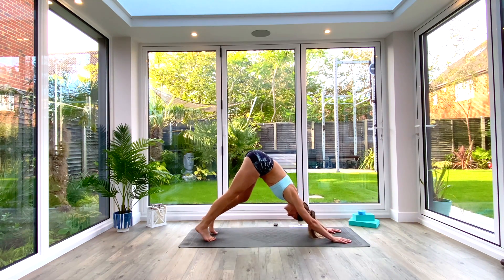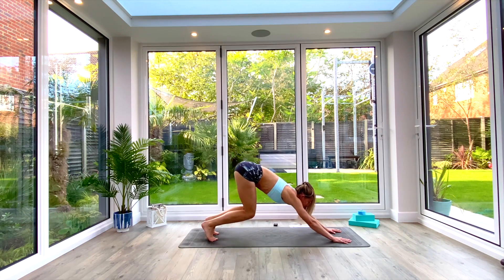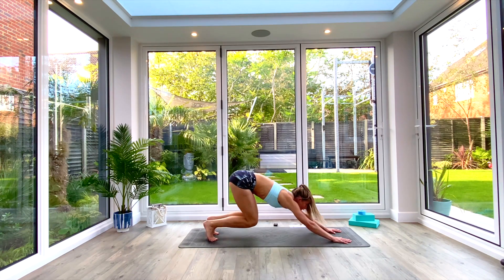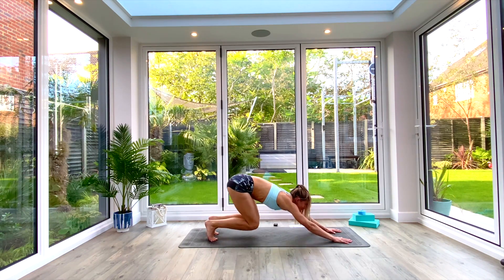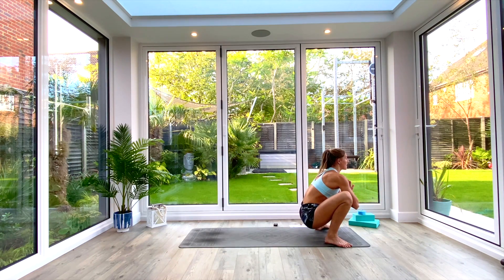Pedal out the feet, take a moment, and when you're ready find your pounce pose — bend at the knees, eye gaze forwards. Jump and catch into squat, or step to squat. Find your garland pose position again and take a nice deep breath in.